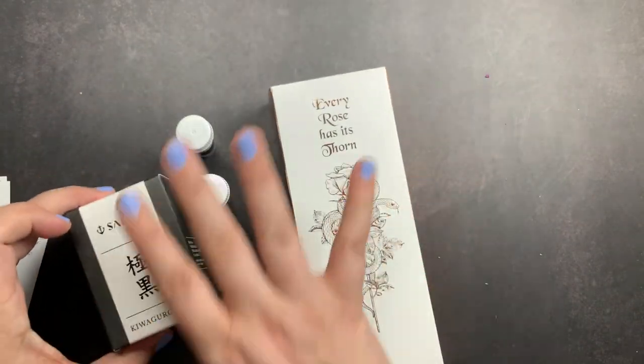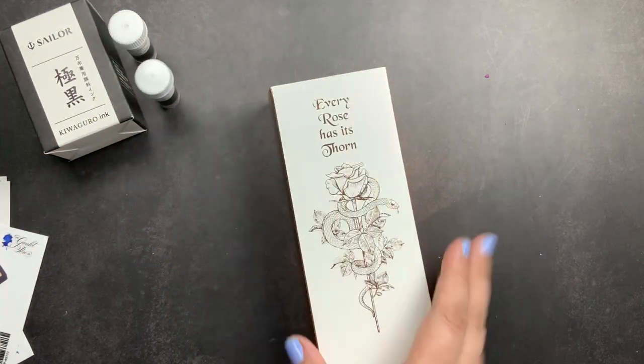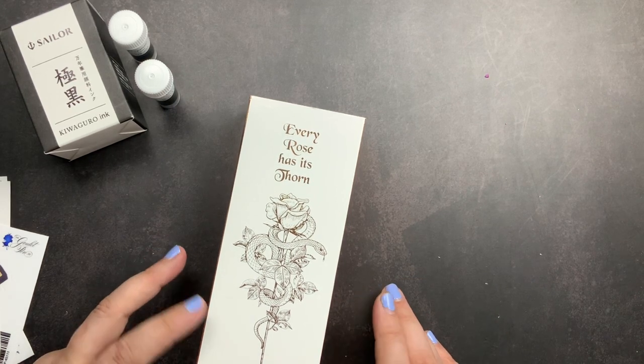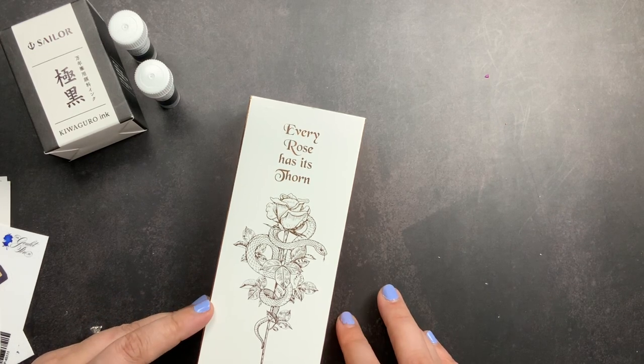This was the reason for my order, so we're going to check this out first, then we'll swatch the inks and then we will fill this up. This is my newest Sailor pen and I am so excited for this pen. I was actually going to buy a Pelican fountain pen - the Pelican I really wanted was a limited edition a few years ago.